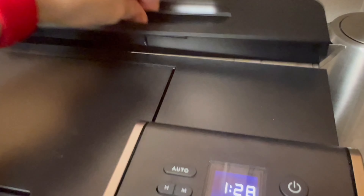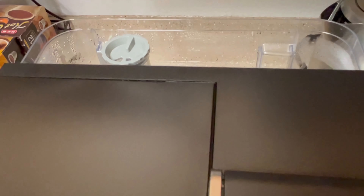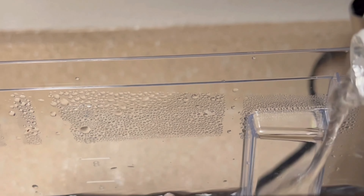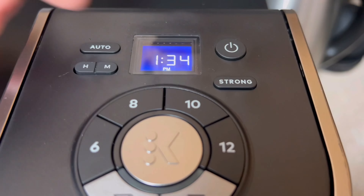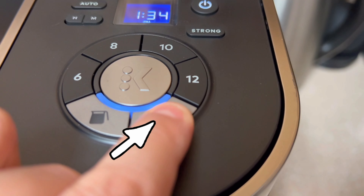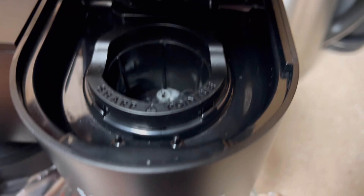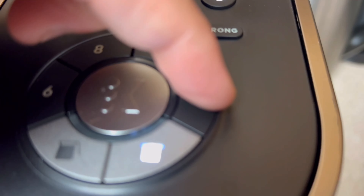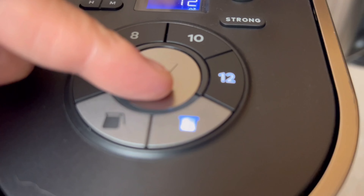The first thing that you'll want to do is fill your water reservoir with purified water. Since the K-DUO brews a large capacity, we're going to use two bottles of descaling solution. The next thing we're going to do is power on our machine. Let's start by descaling the K-cup side — select the K-cup button, make sure nothing is in the basket, select 12 ounces, and then press K to start.